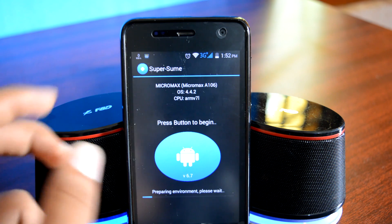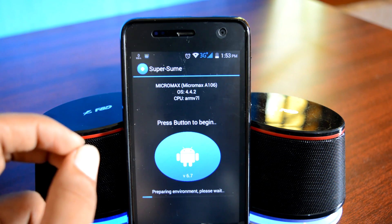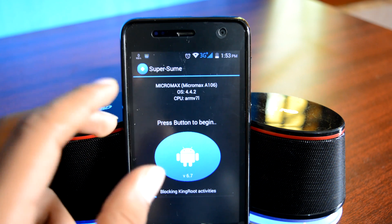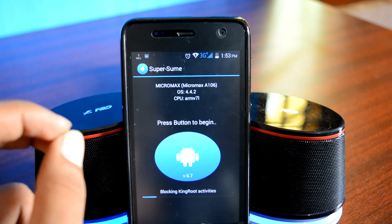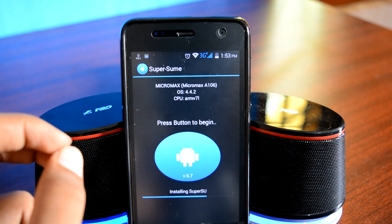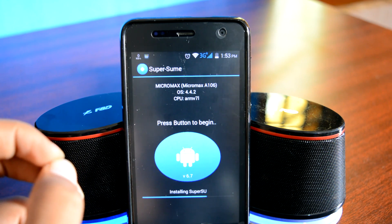The process has started. Some of you might be asking: how does this app work? Well, this app does what it says. It removes KingRoot and all its components without unrooting your device — meaning it preserves root and removes KingRoot. Then it installs a compatible version of SuperSU on your device and updates the SU binaries. This app does all of that for you in under a minute.